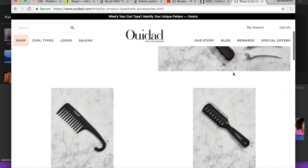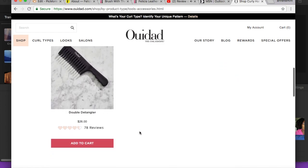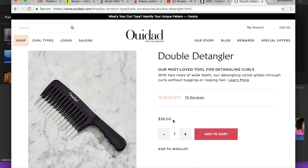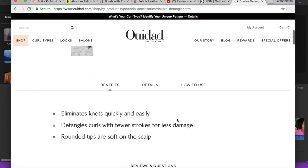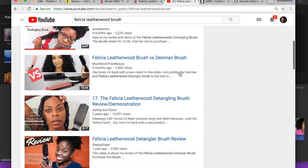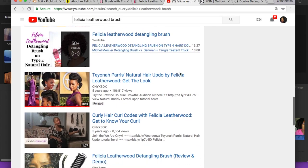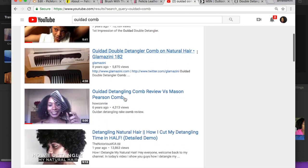Next up we have the Weed comb, which offers several different styling tools including a double tooth styling comb. This retails for almost double the amount at $26, and it's also a bulky comb. If you do a quick search on YouTube, in my opinion the Felicia Leatherwood brush is more popular with 4-type hair.